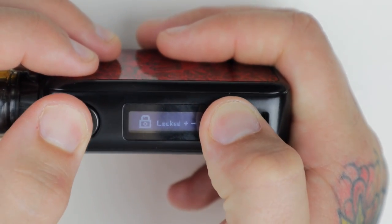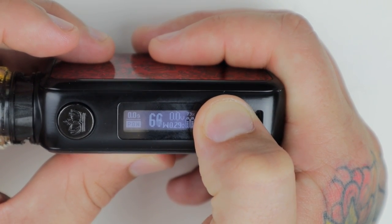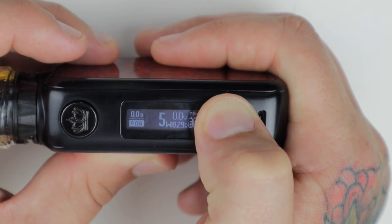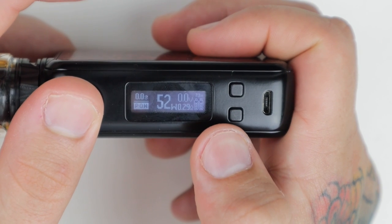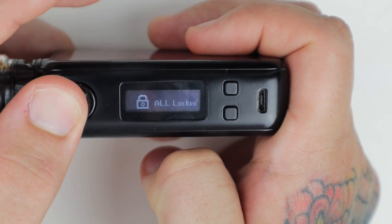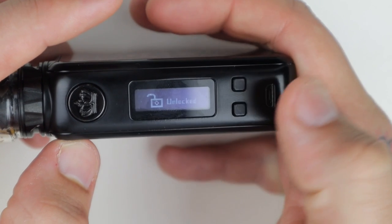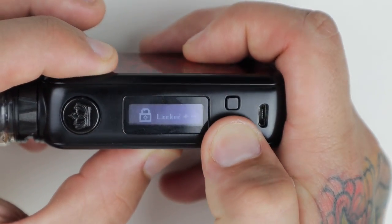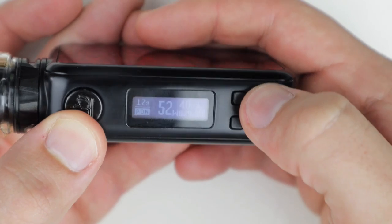Wattage down is on this side, wattage up is here. It could scroll a little bit faster but it gets to 200 and will round robin. Pressing the fire button and the negative wattage button at the same time will lock your entire mod — you won't be able to fire it or change wattage; press them again to unlock. Pressing wattage up and the fire button at the same time will lock just your wattage so you can still fire it; press them again to unlock.